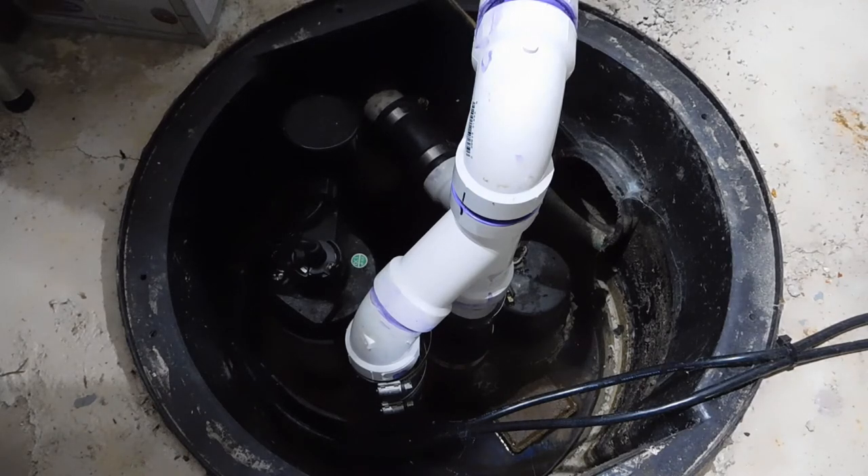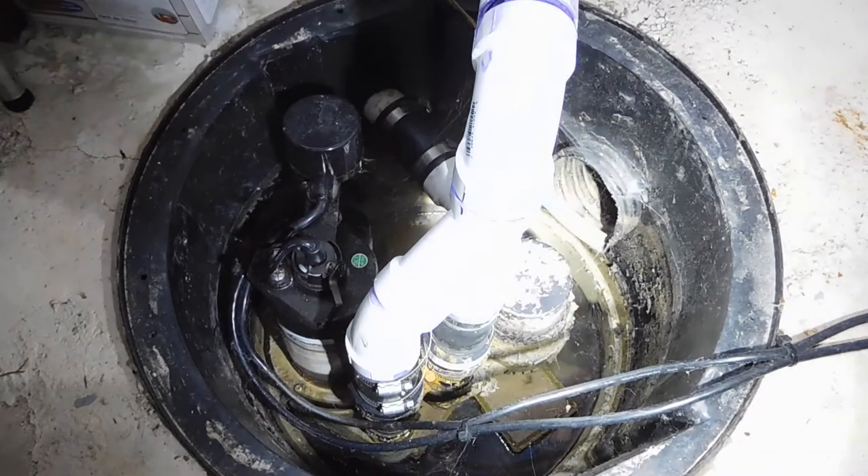I get this question all the time, a lot of times from new homeowners or people that just inherited a sump pump who aren't really sure how it works or whether there should be water in their sump pit. I want to answer that right away — it's absolutely normal for you to have water in your sump pit.